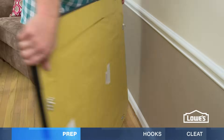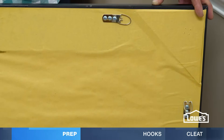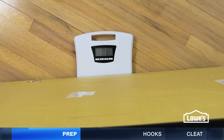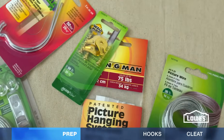A hanging mirror has to have a strong frame. If your new mirror already has hardware attached, it's safe to hang. If you're not sure about an old mirror, you can reinforce the frame with angle brackets. Next, weigh the mirror – a bathroom scale works fine. Hardware weight limits are listed on the package.